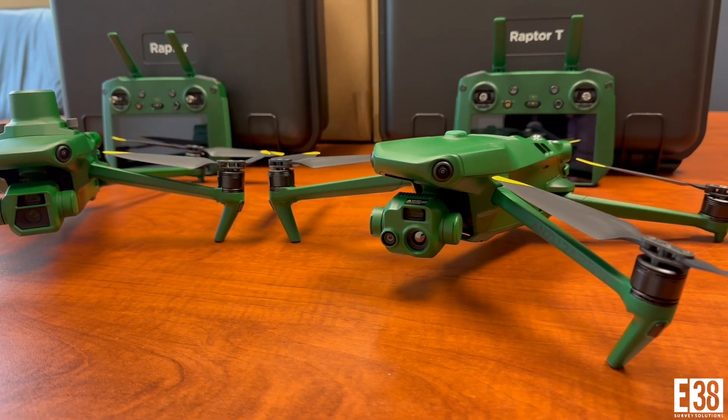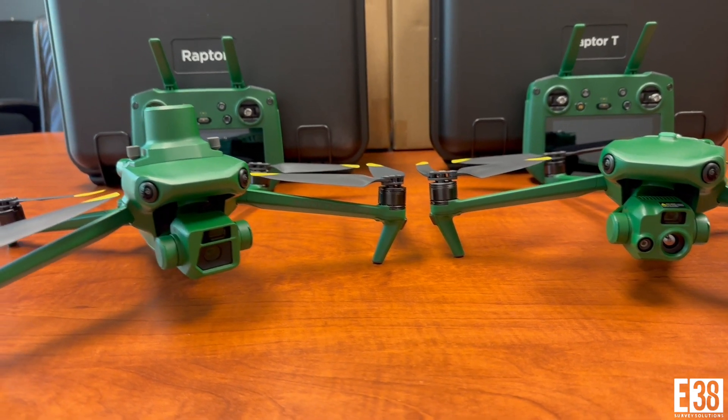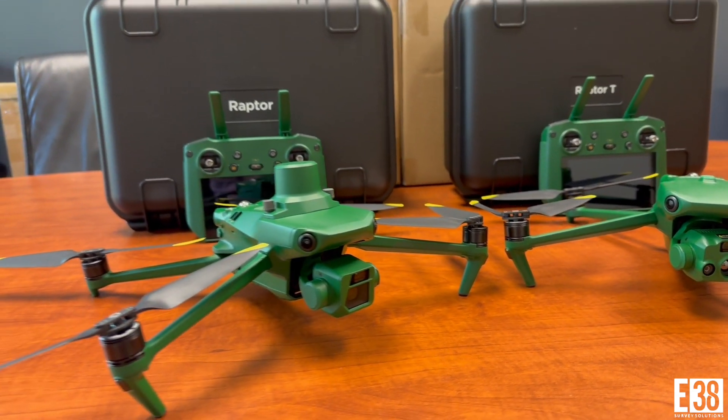Hi, it's Patrick with E38. In this video we're going to cover using the Texas-based Anzu Robotics Raptor and Raptor-T and some of their capabilities.